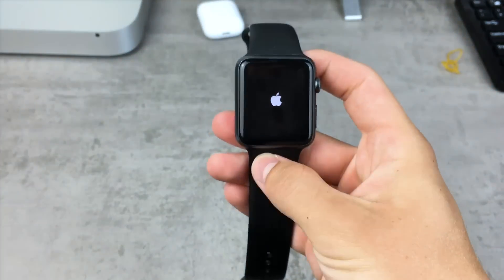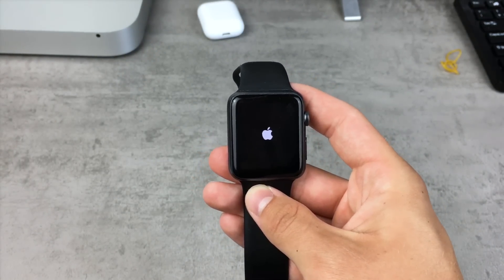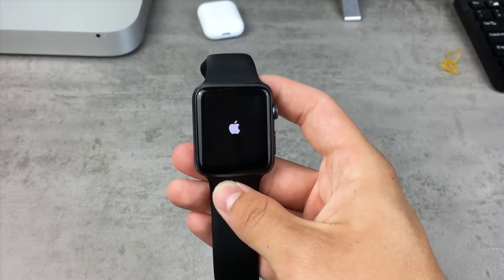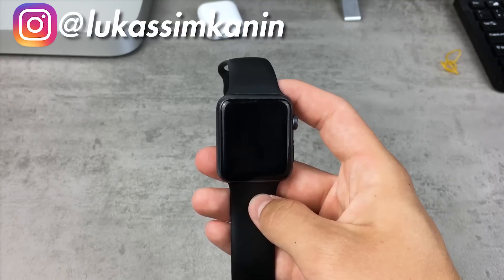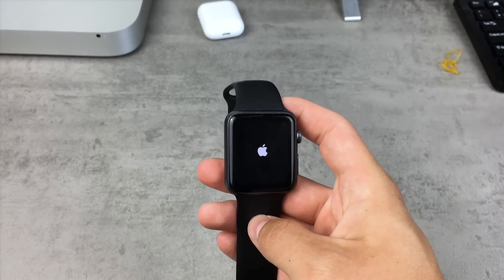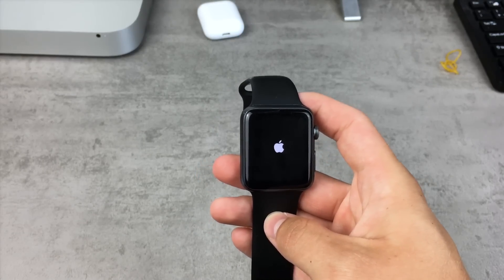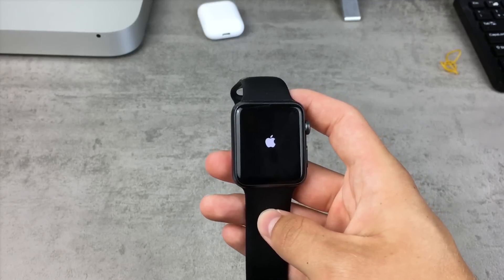After you do this, chances are you will again see the Apple logo, but now the Apple Watch will simply turn on. Before, it would not happen because of a glitch or a bug — whatever you want to call it — the Apple Watch would simply not turn on. This is the solution. It is that easy, but some people don't even know about it, including me until now. Hopefully you found this video useful.